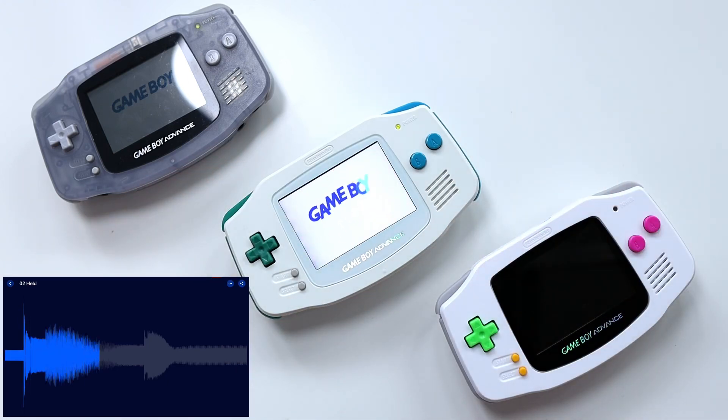This one is the Helder mod with IPS screen and funny playing speaker — basically this one has every new thing you could get. And then lastly, this is the same except instead of the funny playing speaker it uses your standard one watt replacement speaker.